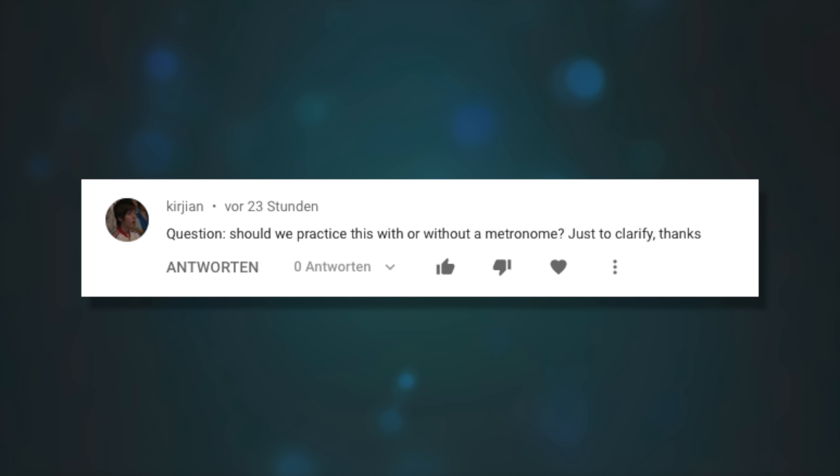Should we practice this with or without a metronome? I would definitely say practice with a metronome most of the time — you want that objective source of time to compare to, and you'll be much more likely to develop good habits from it. You also have to practice keeping good time without a metronome: just play, record yourself, try to keep good time, and notice in the recording whether you sped up or slowed down. But in general, the more you practice with a metronome the better if you're going for that super spot-on, accurate, consistent feel.